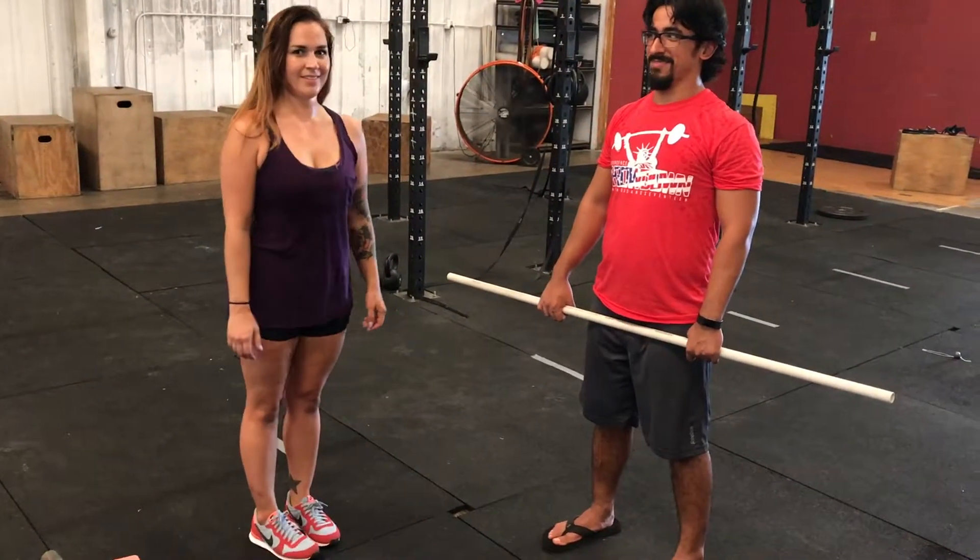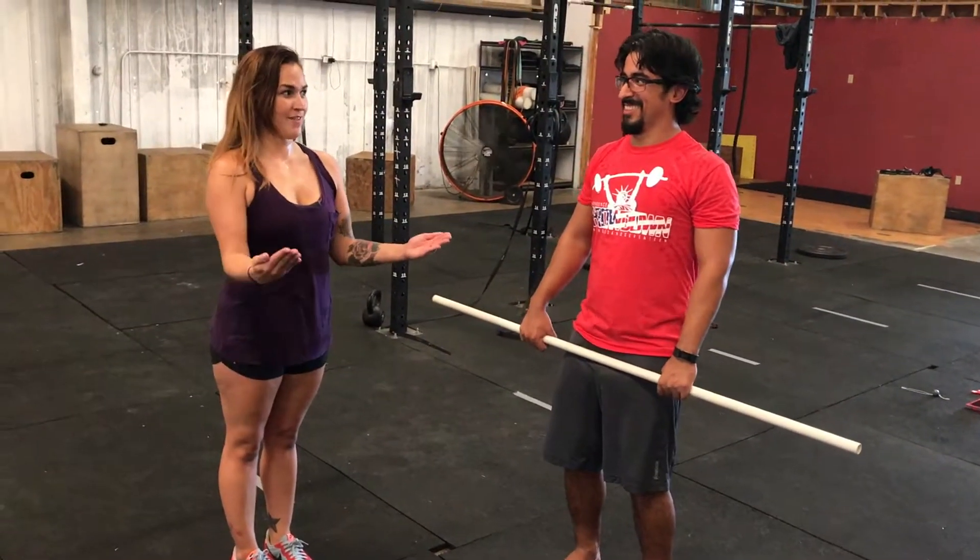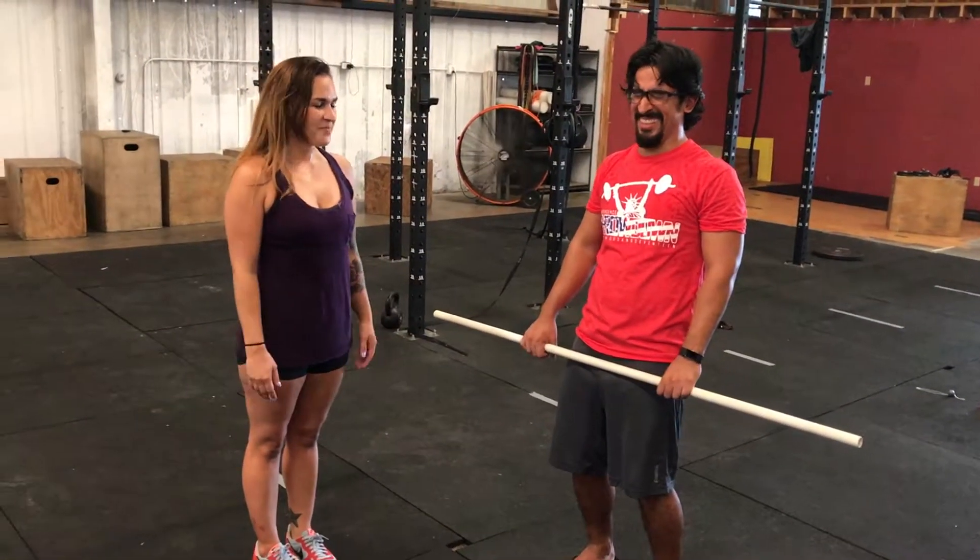Are we doing that right now? I'm stiff. I'm also stiff. My hands are stiff — my knife hands. Tuesdays with the Coach.